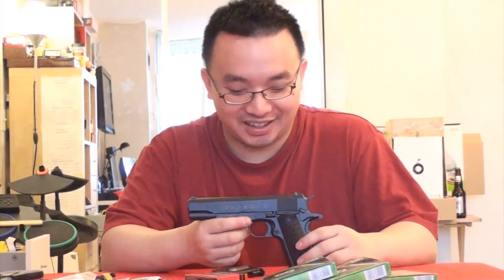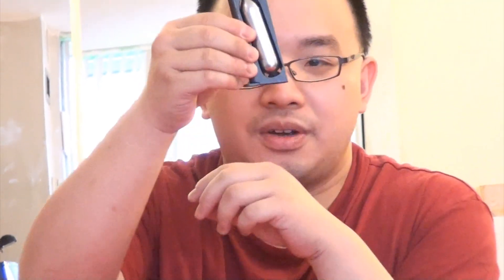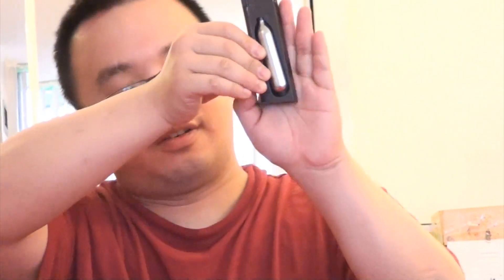Now I'll demonstrate how to load the BBs and CO2. This is the GUN Tankful Glue 1911. The drop-free magazine — I have to mention that I just inserted a CO2 here. It's very cool because when you screw this back on, it actually goes in more than I expected, and so when you look at it from the side, you don't see anything sticking out. So it keeps the gun very realistic looking.